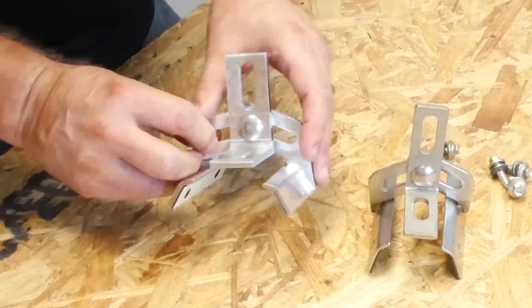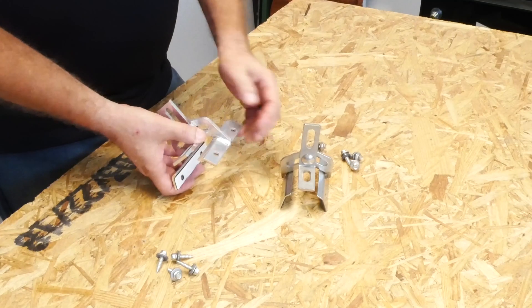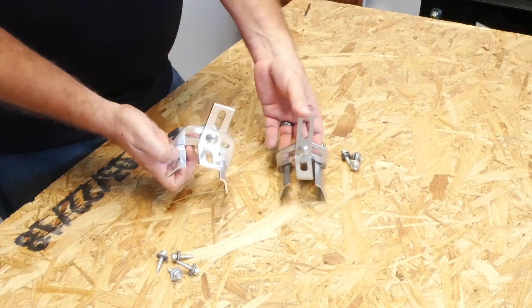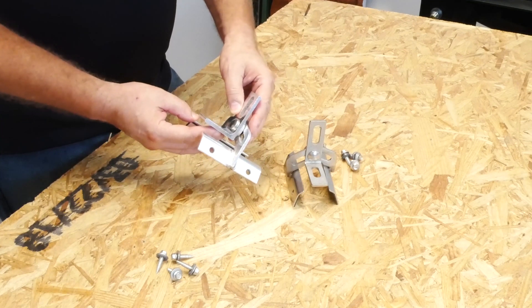This one is aluminum. The question has come up: why an aluminum one? Well, it's less expensive. Even though there's probably as much or more fabrication labor involved in making it, the cost of aluminum is so much lower than the cost of stainless steel that this has become the go-to part.